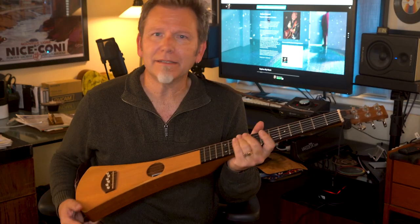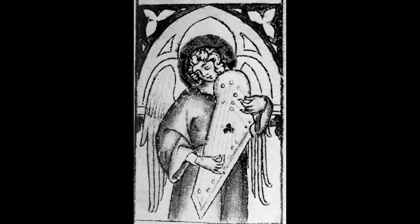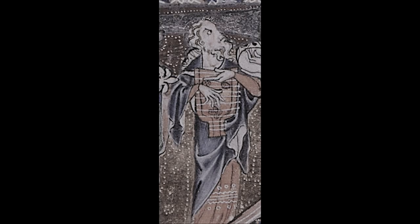Obviously this looks nothing like any other Martin guitar, and a lot of people think it's not even worthy of the Martin name. So how and why did Martin even start making these? The original version was designed by an independent luthier named Robert Mackinale, whose goal was to build a very portable, inexpensive acoustic guitar using high quality woods. Mackinale took inspiration from ancient Greek harp-like instruments called psalteries — some had a triangular shape, usually played wide end up — and then Mackinale just flipped it around.